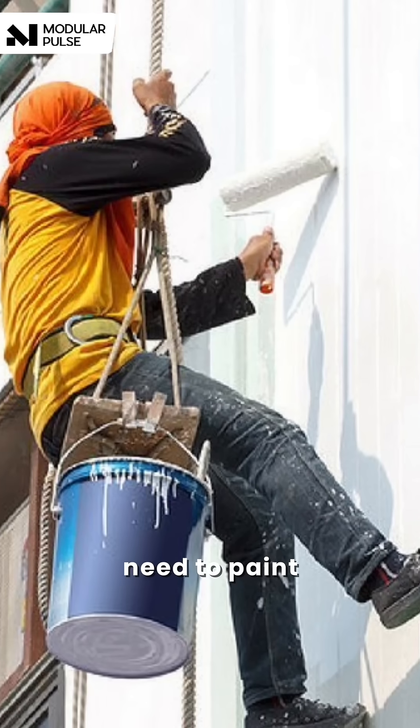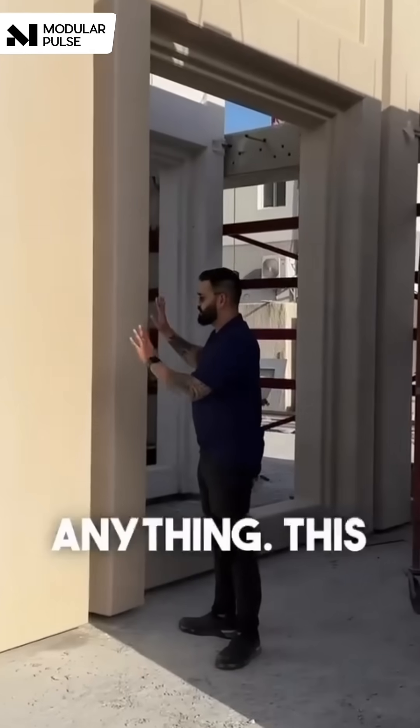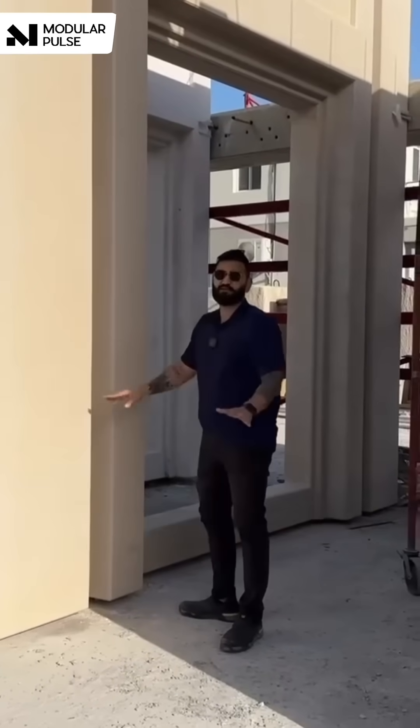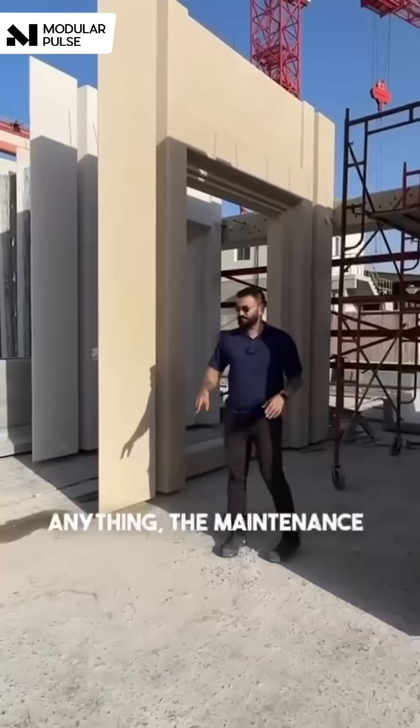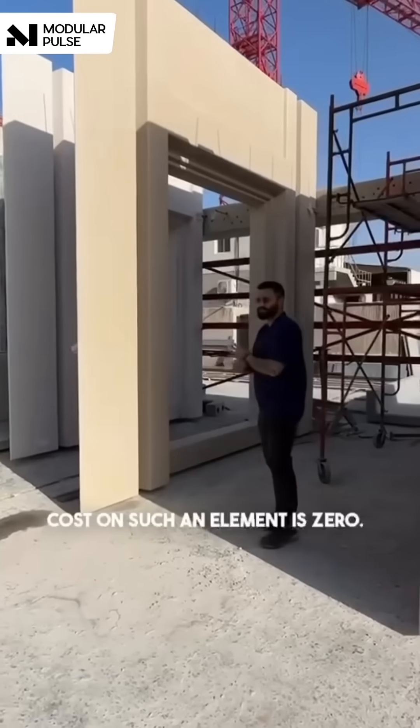You don't need to plaster, you don't need to paint, you don't need to do anything. This finish will stay as it is forever — whether it's monsoon, snow, hurricane, anything. The maintenance cost on such an element is zero.